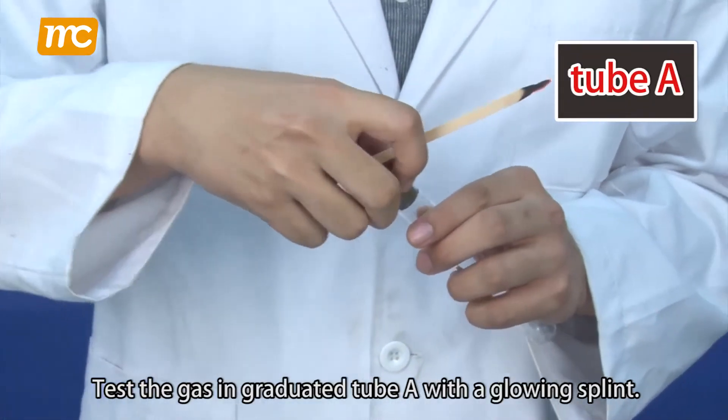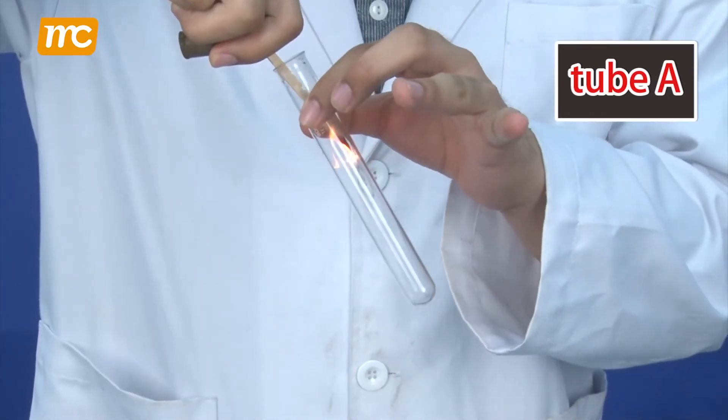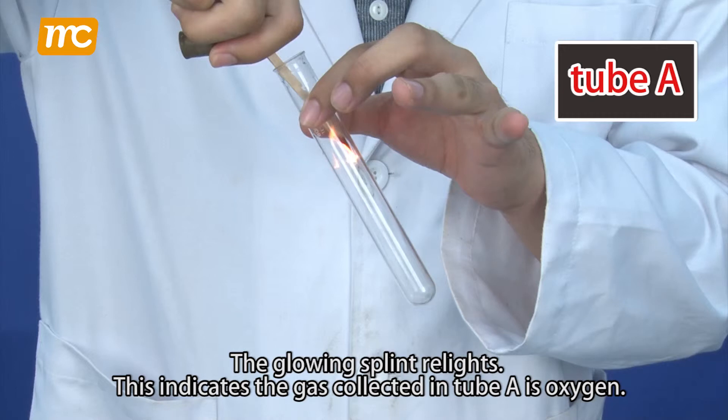Test the gas in graduated tube A with a glowing splint. The glowing splint relights. This indicates the gas collected in tube A is oxygen.